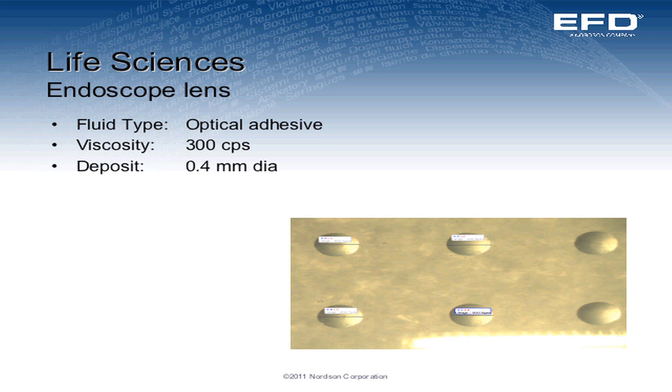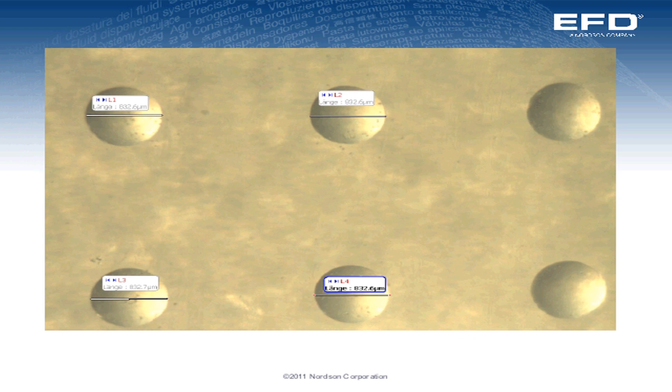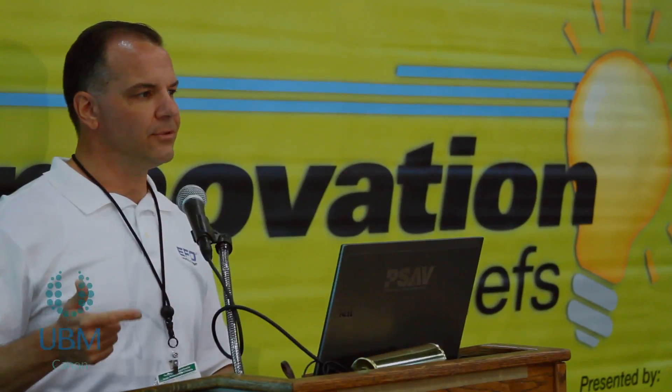You can see the dots look pretty uniform. When we get a closer look in terms of the amount: 832.6 microns, 832.6 microns, 832.7, 832.6. We're dispensing 100 dots a second and we can keep this repeatability. So we can increase the speed without compromising accuracy.